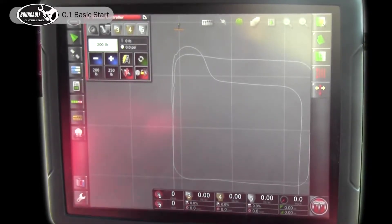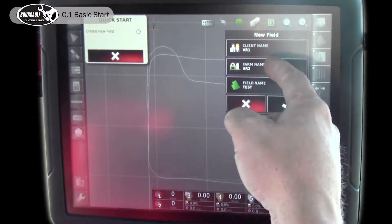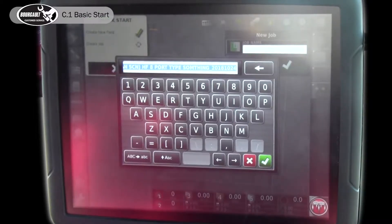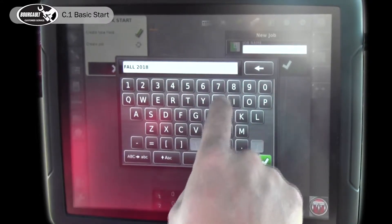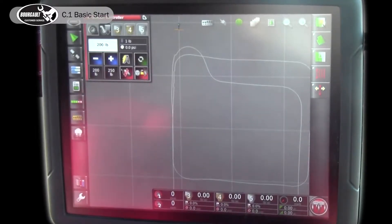The very first thing you have to do is have a field and a job. It is highly recommended that you use quick start. The top button on the guides page is quick start — press that. It stops at this point to let you review your client and farm, and you'll put in a field name — I'll just put 'test.' Accept. Now it's prompting me to make a job name — I'll name it 'Fall 2018.' Review the job name and we're ready to seed.